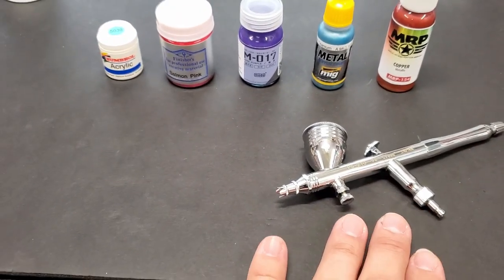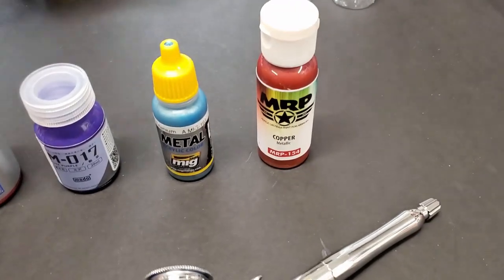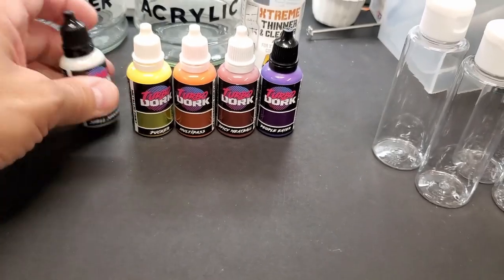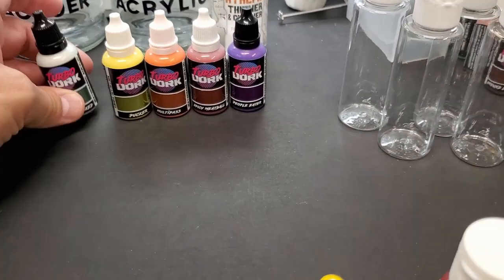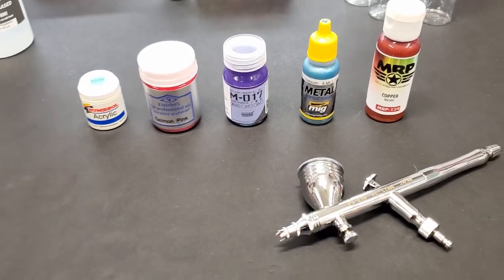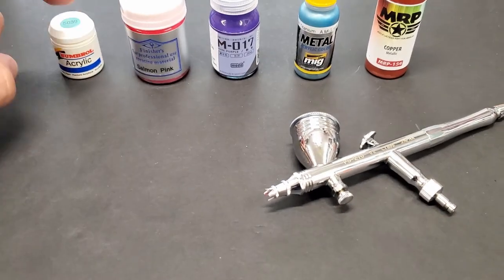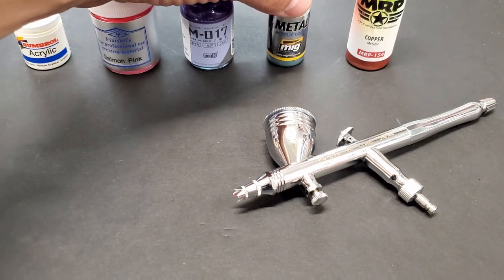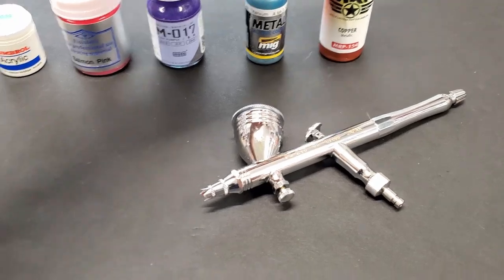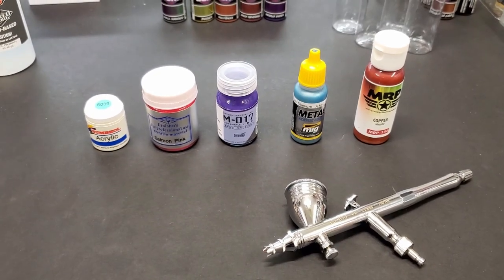We'll be using this Procon Mr. Hobby airbrush. After that we're gonna test these Turbo Dork paints, which are color-shifting and pearlescent — they come highly recommended so I've never tried them. For this test we're gonna start with these and work our way through. It's a good mixture: hybrid lacquers, a true lacquer, a true acrylic, a water-based, and an acrylic lacquer — all quite different. On with the test and we'll see the results at the end.